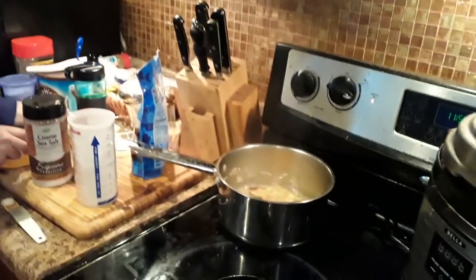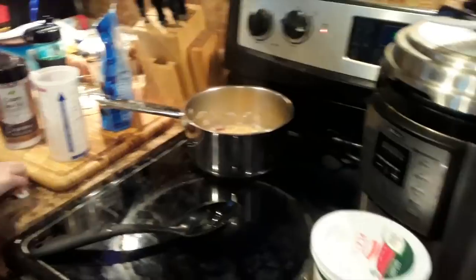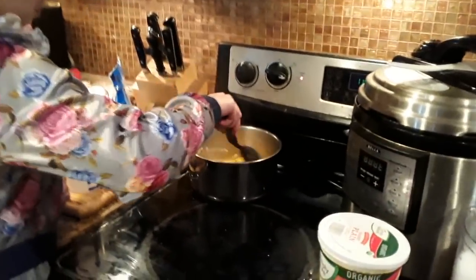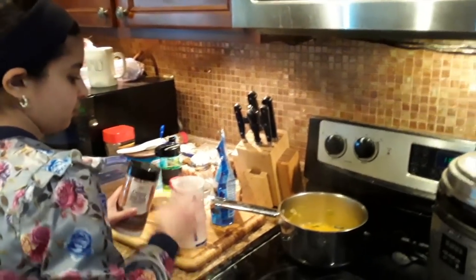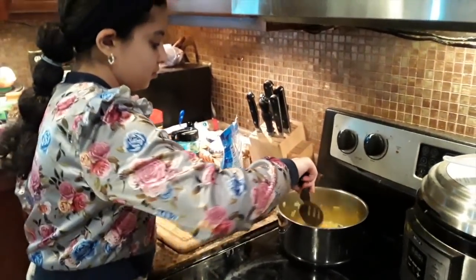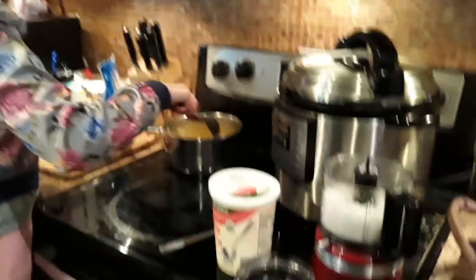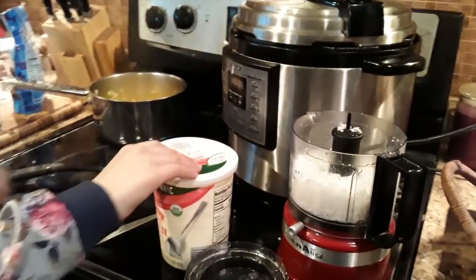No chili powder in this one because those couple of chilies are spicy enough. I add a little yogurt so it's spicy sweet. Some salt and then mix it up. We're going to turn the heat off and let it cool a little bit, and then we'll add it to our coconut and yogurt in the blender.